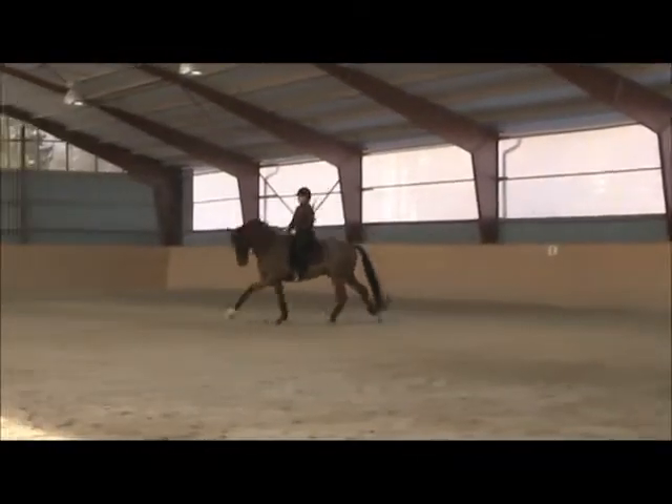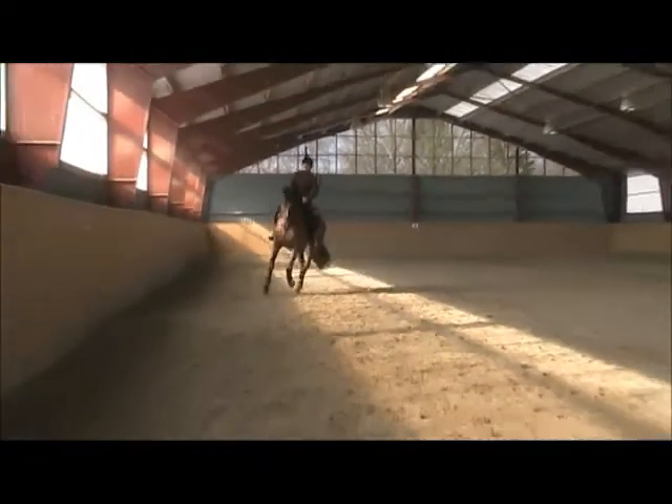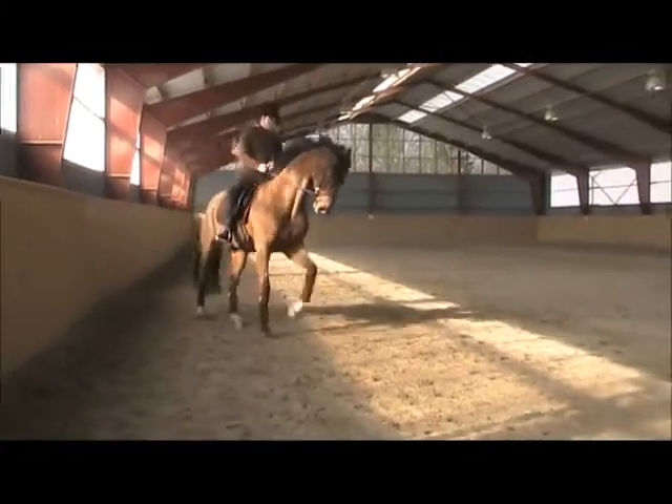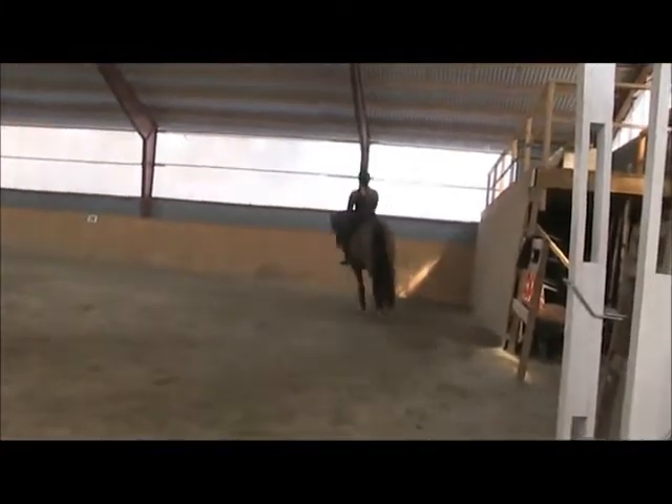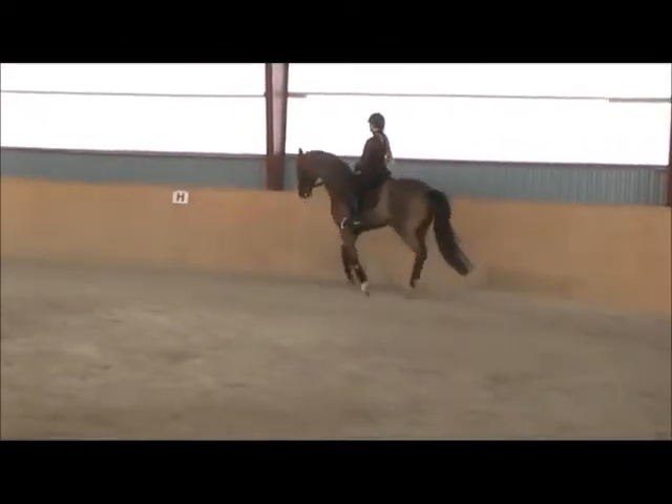Inside leg. Keep the jump. Make a transition to trot. Bring him on his hind legs first. The half-halts have to come through on the outside rein. Don't pull on the inside rein. Just support him with your inside leg.